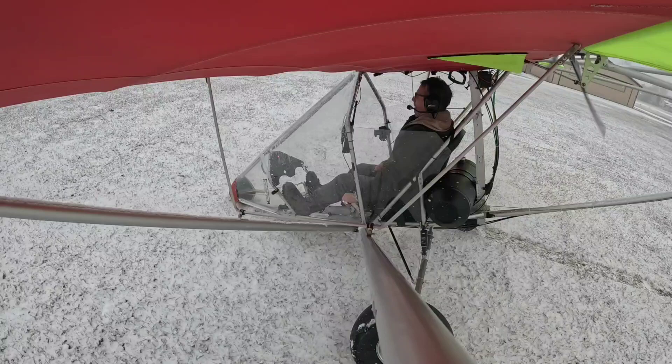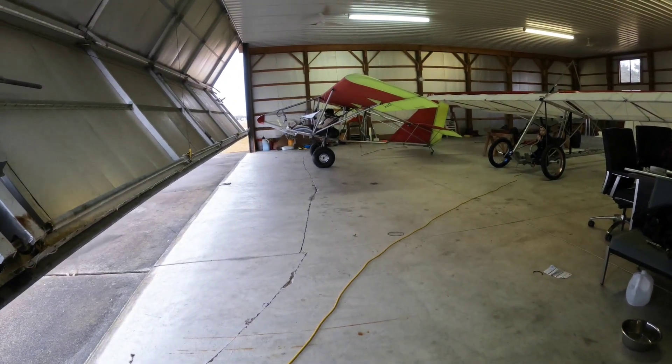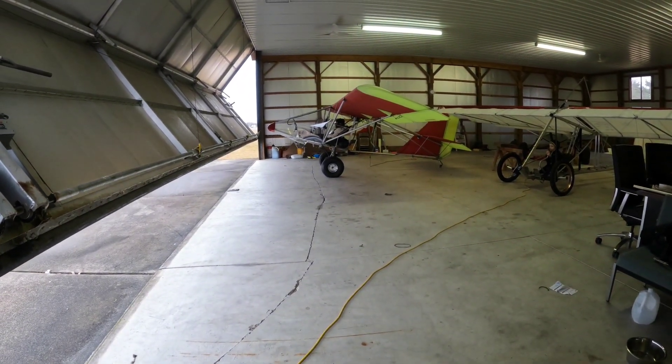I'm putting my GoPros on — it's snowing like crazy but I can't wait to test out my new suspension. That wasn't the plan. What's up guys, I'm back with another update on the Aerolight 103 tail dragger.